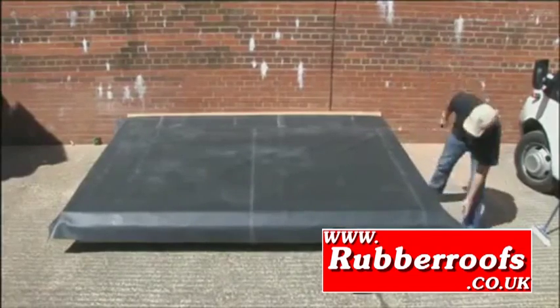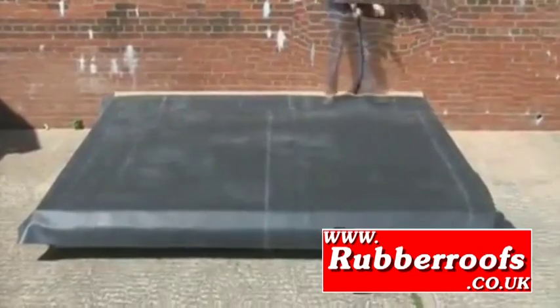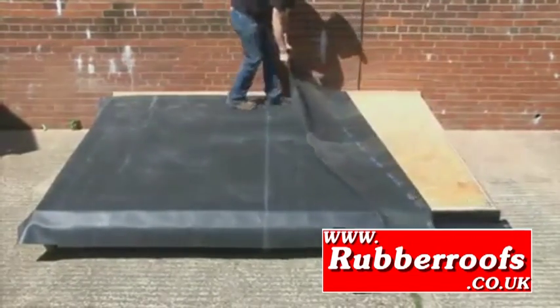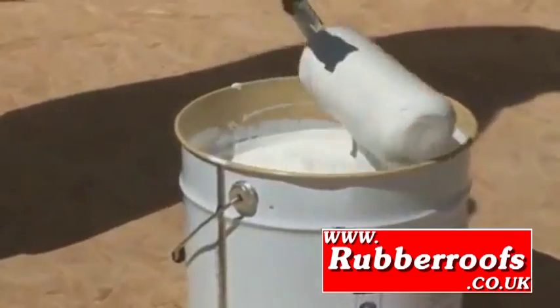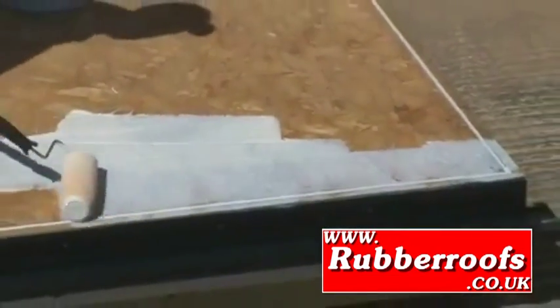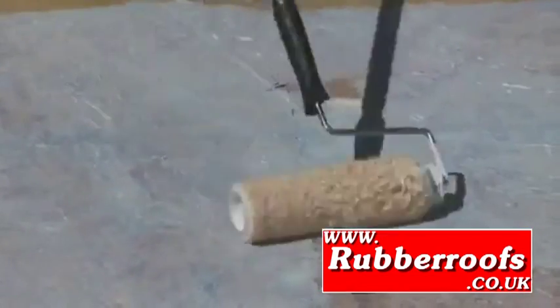Leave the membrane in place for approximately 30 minutes to allow it to relax. Fold one half of the sheet back and roller apply water-based adhesive to the deck. Do not apply adhesive to too large an area on very warm days in order to prevent the glue from drying too fast.